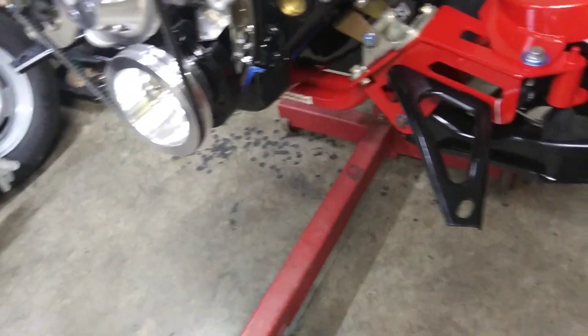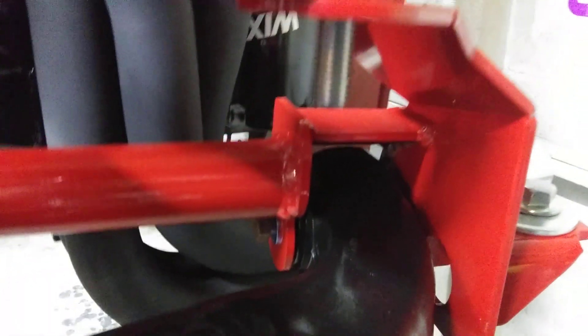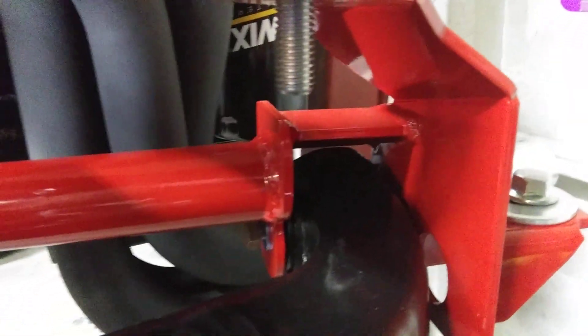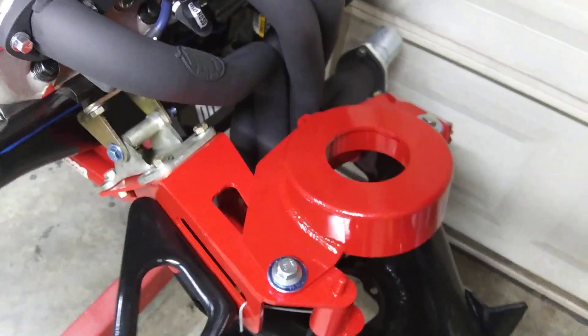All in all, I just had to do the same thing over here — trim that one ever so slightly, grind it back about a quarter of an inch. Of course these go on the underside when it's in the car.